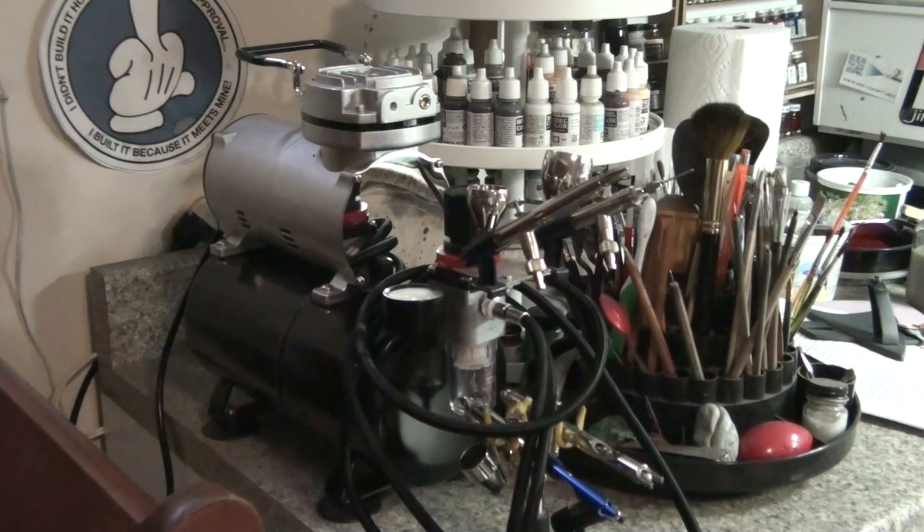Once you get that figured out, you're in business — you're an airbrusher. Your skills get better with time; you'll get better with spraying paint, you'll better understand your materials, and you'll know whether you want or need a better airbrush over time. That's really all there is to it. For my own personal setup, that's the AS189 — that's my compressor — and the regulator on it is the one that comes with it; it's just some cheap Chinese thing probably.